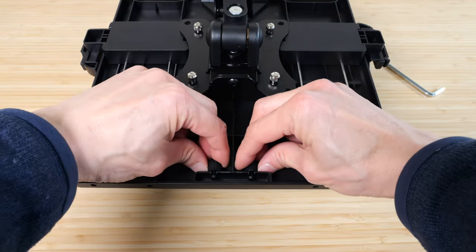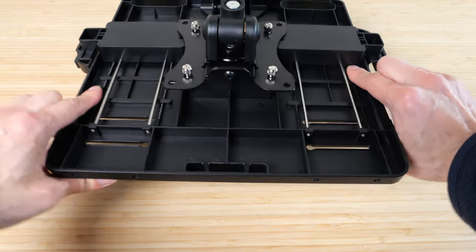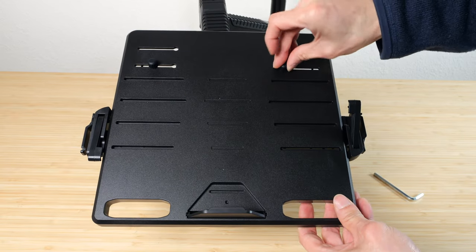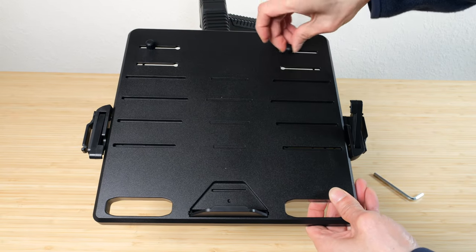On the underside of the tray, they store these little rubber knobs. You want to flip this thing over and install these rubber feet onto the platform here and here, or a little higher depending on your laptop.